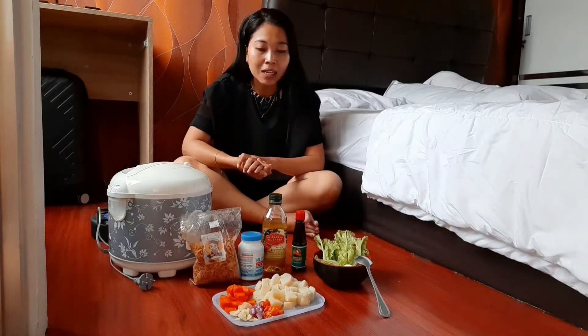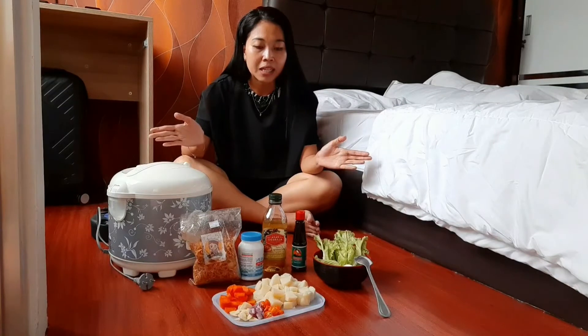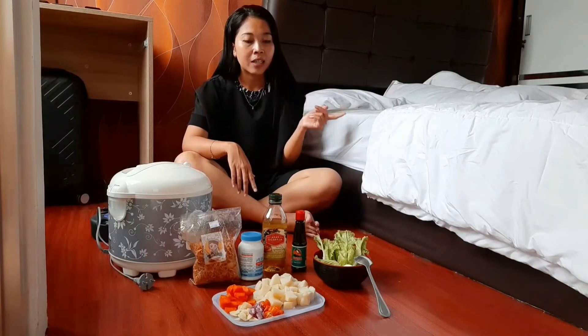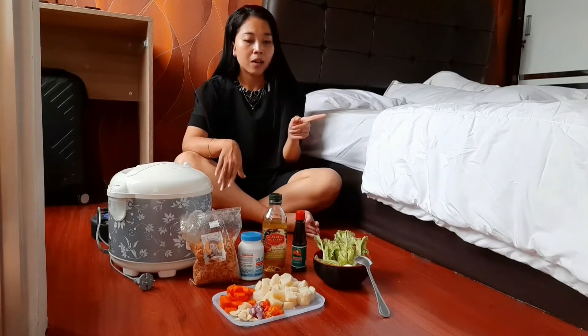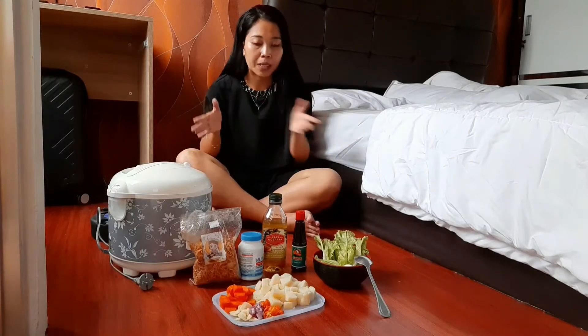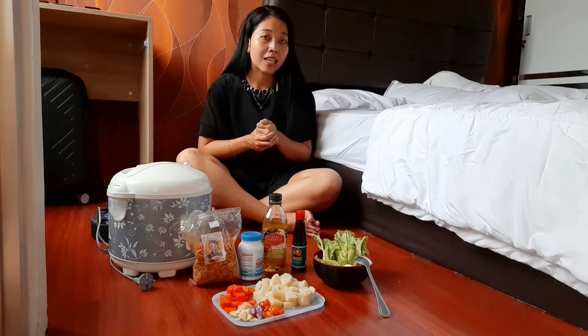Di sini ada bahan-bahannya. Kalian bisa lihat sendiri, nanti juga aku bakal jelasin apa aja dan berapa kuantitinya. Bahan-bahan lengkapnya nanti aku cantumkan di video. Sekarang kita lanjut.